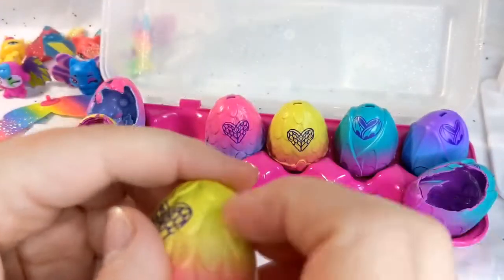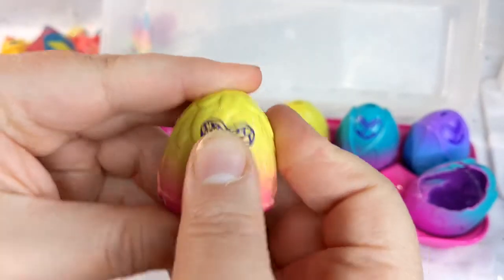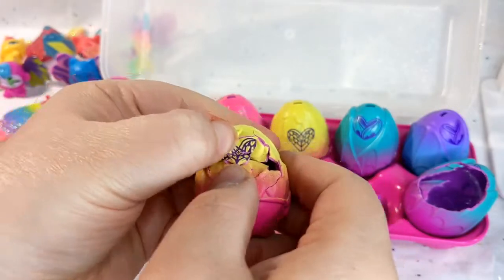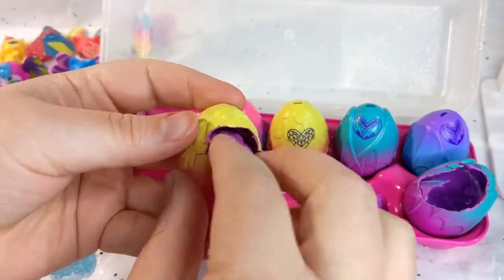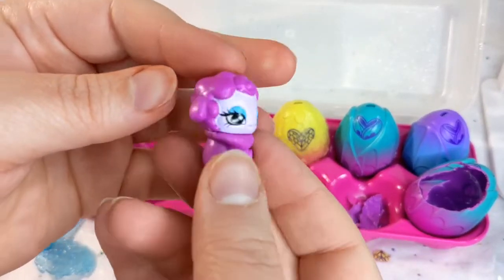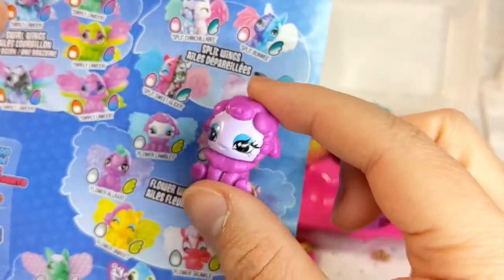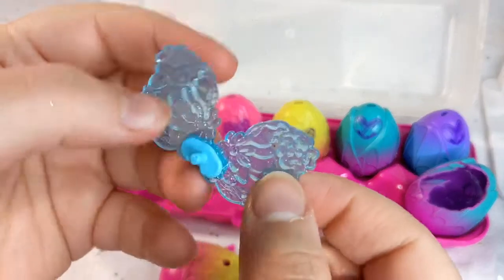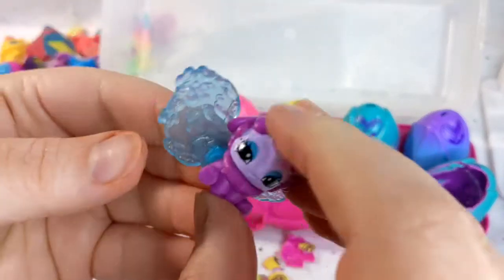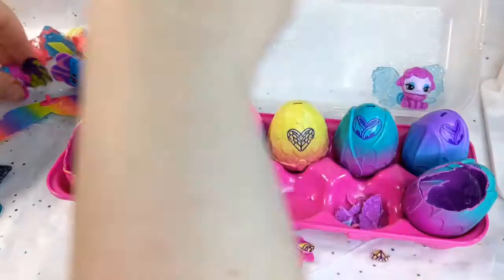I guess we will do this one. This one's looking pretty cute, if it wants to come out. There we go. And this one — Flower Lamblet. Lamb, yeah, lamblet. Looks like I can't English. And we get the blue jelly wings for her. Very cute. Let's put them back here so y'all can kind of see them.